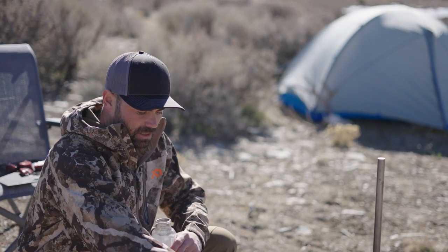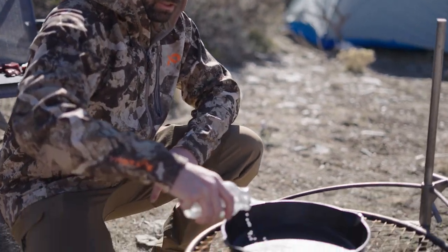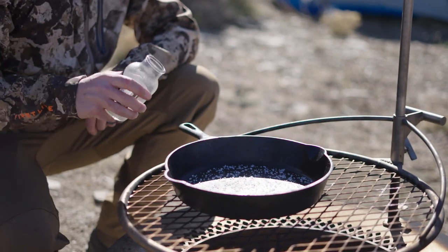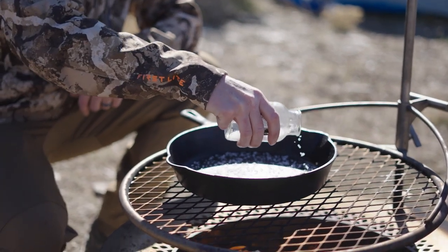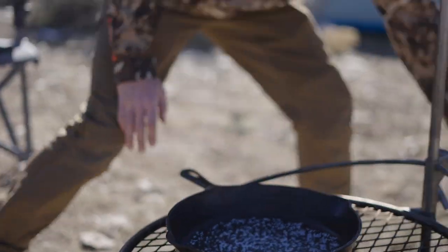Now I've got a really hot skillet — the key is to get this piping hot. I'm just going to coat the pan with some salt. The lack of oil is going to create a really nice sear, and then it's just going to be turning a lot. I haven't seasoned the steaks at all; I'm just salting the pan, and then we're going to cook our steaks in it.